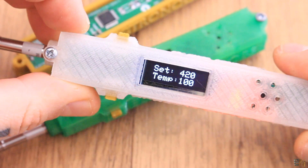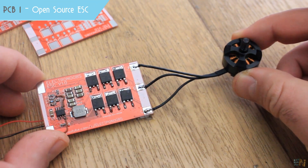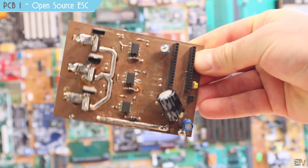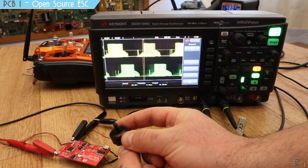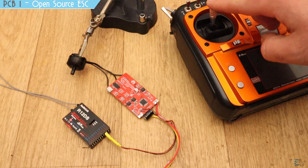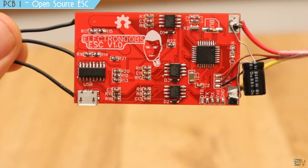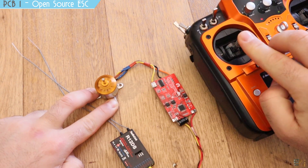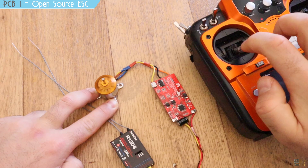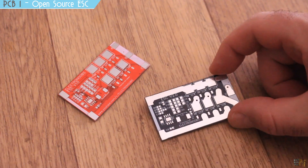Now let's see number 1 — my open source ESC board, which stands for electronic speed controller for brushless motors. For about 2 years I've been testing different types of homemade ESCs — sensorless or sensored, with or without PWM control, and all kinds of tests. I finally made a board and firmware good enough to compare with commercial ones, and I'm sharing all files as open source. I made two versions — one with improvements such as exposed tracks that can be filled with solder for higher current capacity.